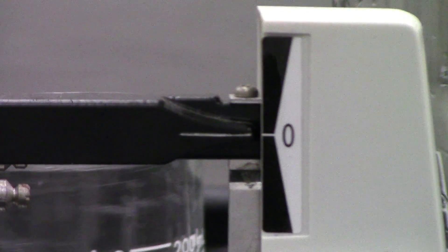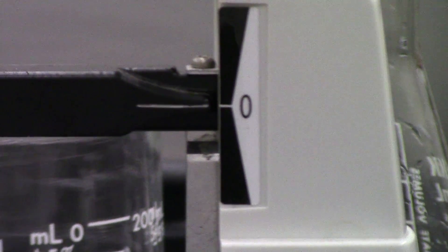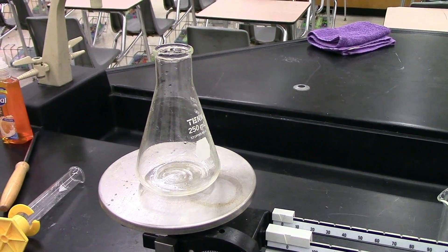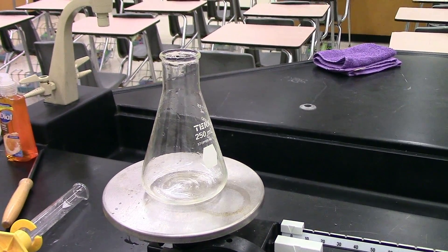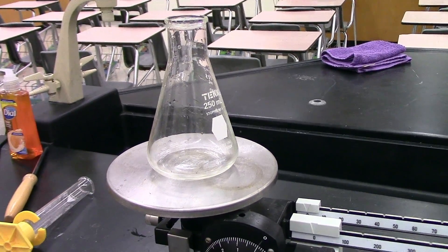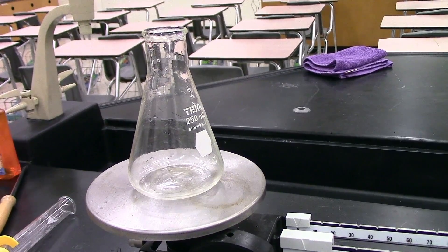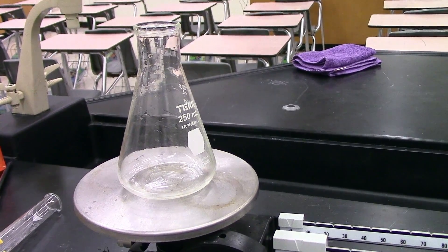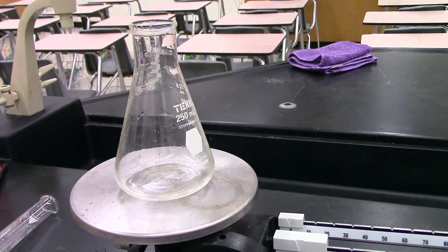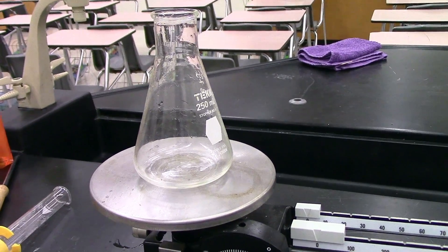Now we're ready to measure the reactants that we're going to put into this chemical reaction. I'm going to be doing this reaction in an Erlenmeyer flask, so the first thing I need to know is what is the mass of my Erlenmeyer flask. You can see there is a little bit of water still inside the flask because I've just washed it. That's okay because water is part of our reaction, and as long as we leave it there, it's not going to cause any problems in our results.